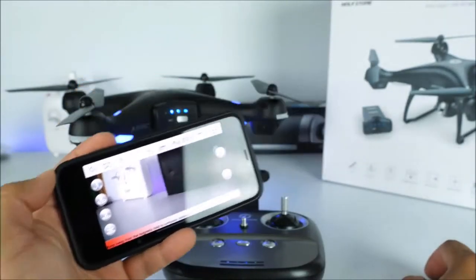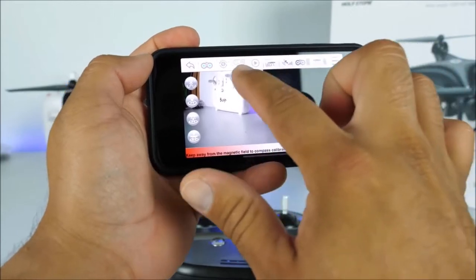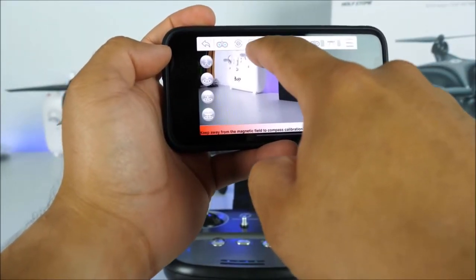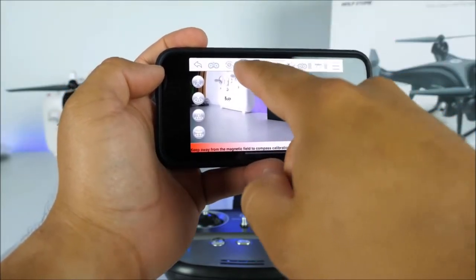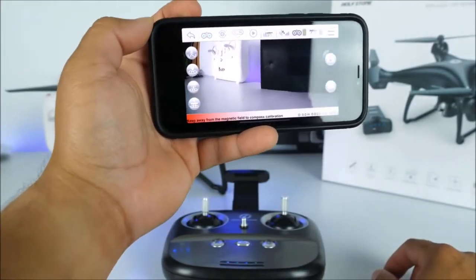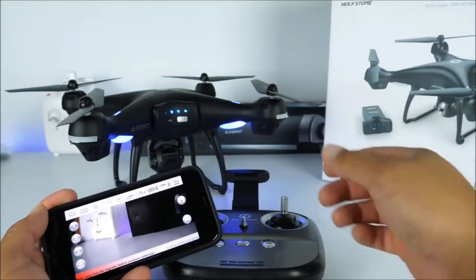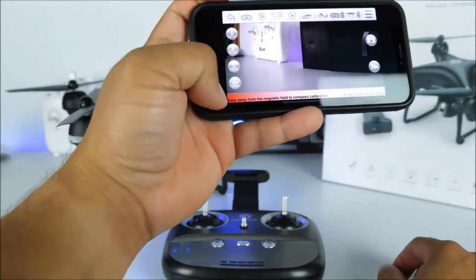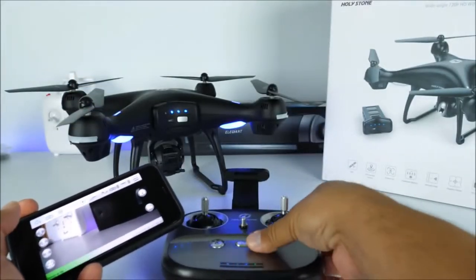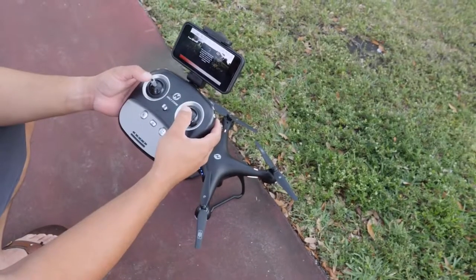Here we have the buttons for the camera, the recording, follow me mode, auto takeoff, and all those great features — you can do it directly from the app, but personally I'd rather use the ones on the transmitter itself. Everything on top is just informational — we have GPS, and also VR glasses settings so you can insert these into a VR headset and view it directly. Right now it's giving me the information that it is ready to fly, but since I'm elevated a little bit more than usual with my desk, it's giving me a warning on the bottom side.